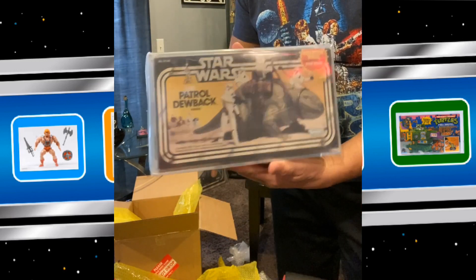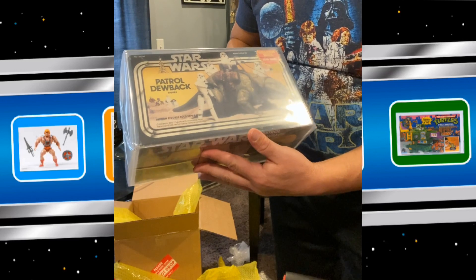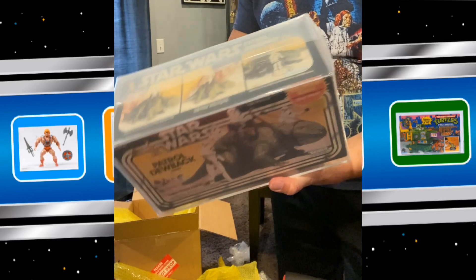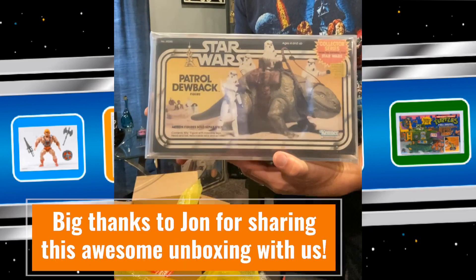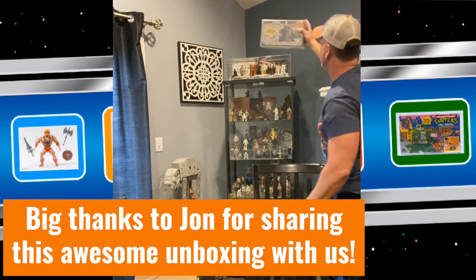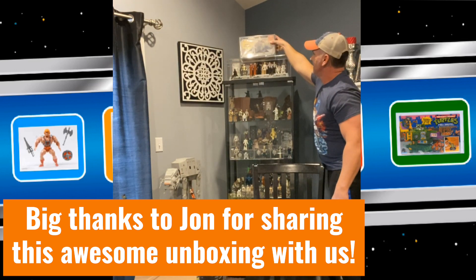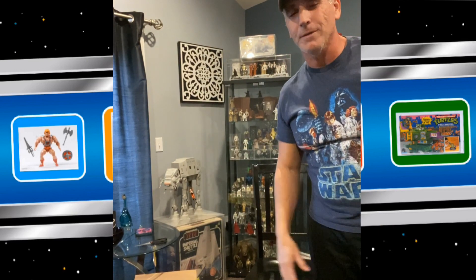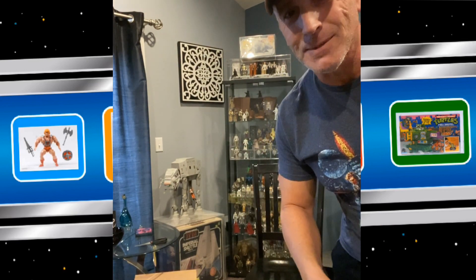Beautiful box. Minimal, if any, edge wear on it. Sealed, like I mentioned, and I think it's found a new home — somewhere up there in the collection. So thanks for joining me. Hope you enjoyed the video and keep safe out there. Thank you.